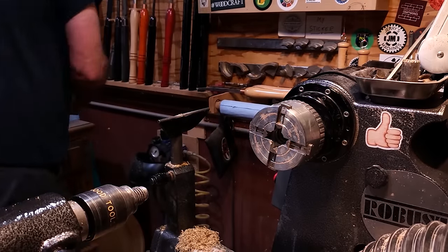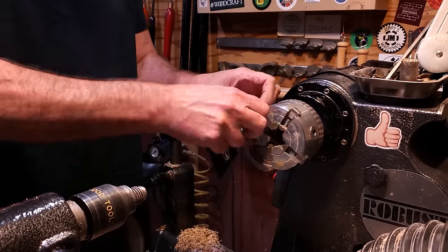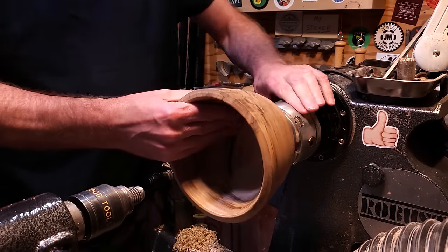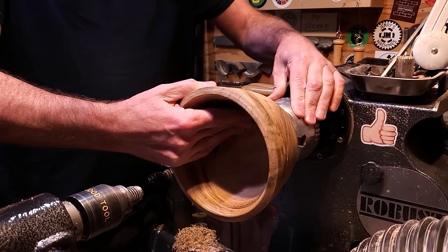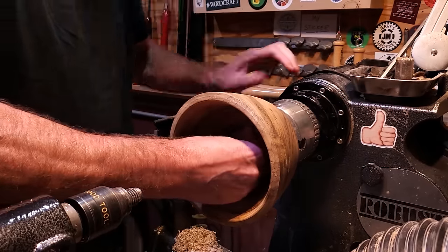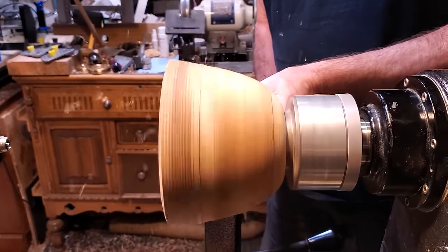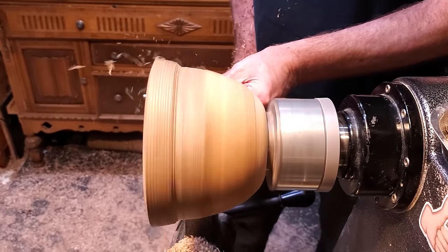With these two jaws, they just slide right in and lock right into it. They're not numbered — it doesn't matter which slot they go in. So I'm going to remount this back onto the lathe using the chuck and then start shaping the outside of it. I have it at about 2,000 RPMs and I'm using the spindle gouge. It's a little bit out of round, so I'm just trying to clean it up and refine the shape.